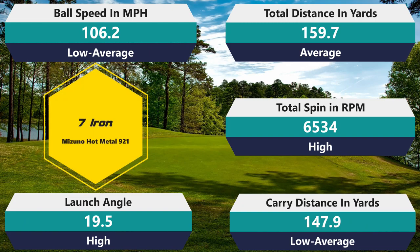For the seven iron: spin at 6,534, which is actually above my average and only slightly lower than the MTB Prime — still enough to stop and come back at you. Ball speed 106.2, only slightly below average, so I must have been striking the seven pretty well. Distance 159.7, right in line with average; carry 147.9, right in line with average. It launched just ever so slightly higher than the Prime did and higher than my average. Good, consistent ball flight — this one actually performed a little better, maybe because I was compressing it with the seven a little better.